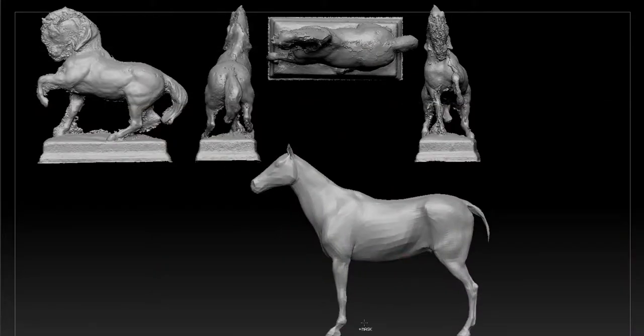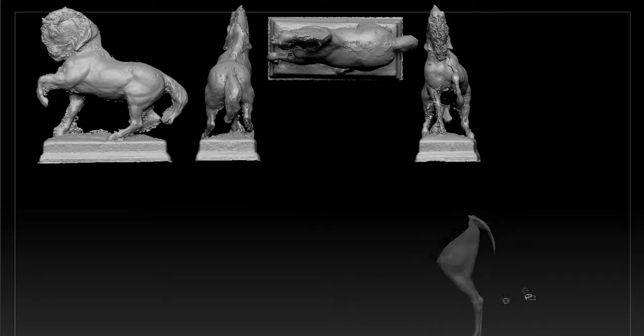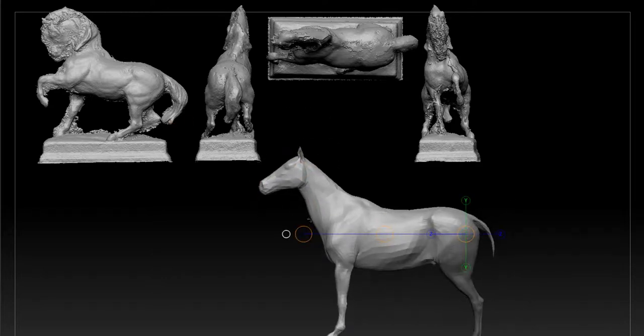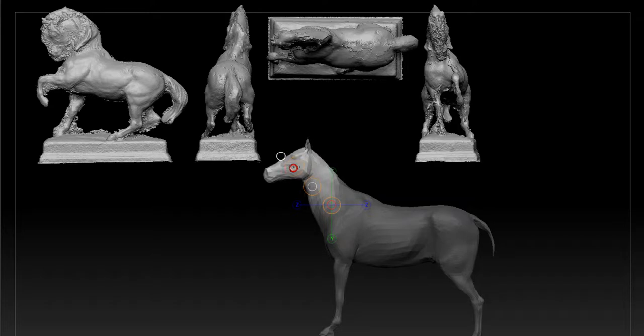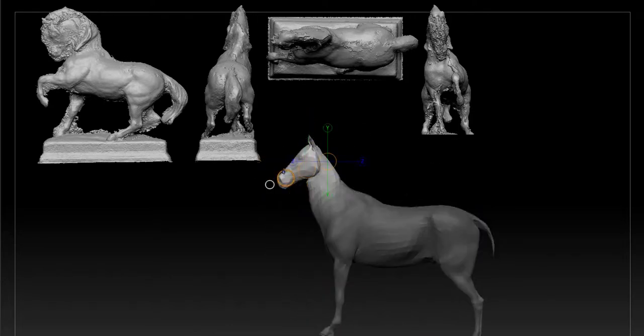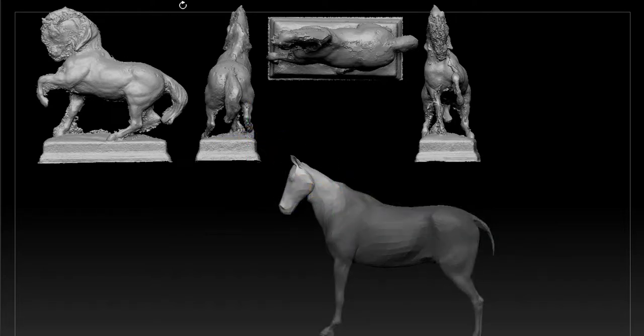Here we go - blink and you'll miss it because we're sped up three times, then we'll go to four times the speed. I'm just posing it here, so I'm constantly going back. Look - this head, I drop it down, hitting an angle in the neck as well. When I finish it, it's nowhere near as extreme as it should be, so I keep going back to it.